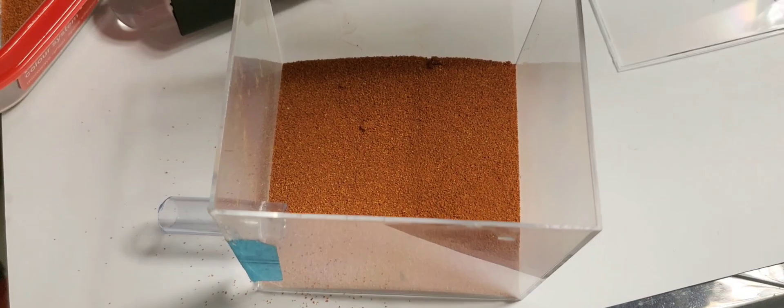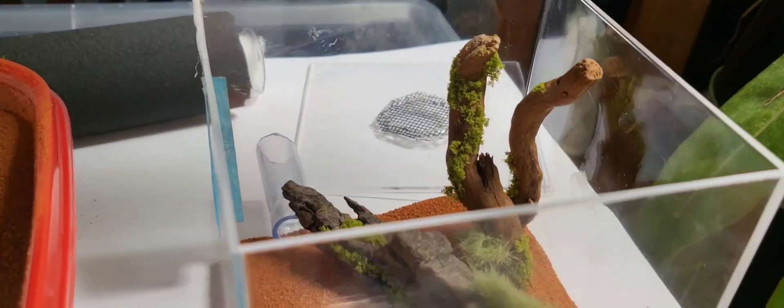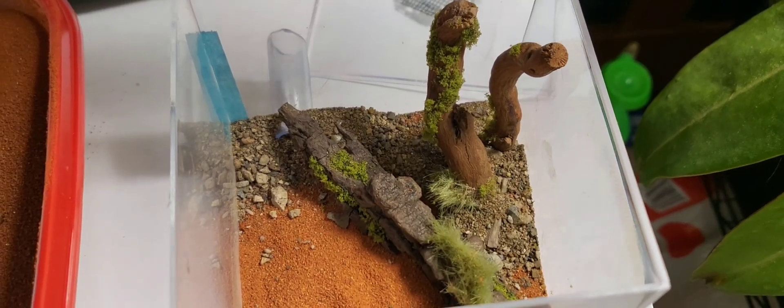This sand is from my local pet store — it's typically used for reptilians. I arrange the wood pieces to make sure there's room for feeding, which makes it easier to clean the Outworld.